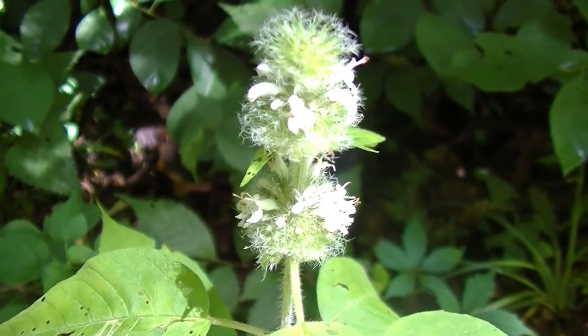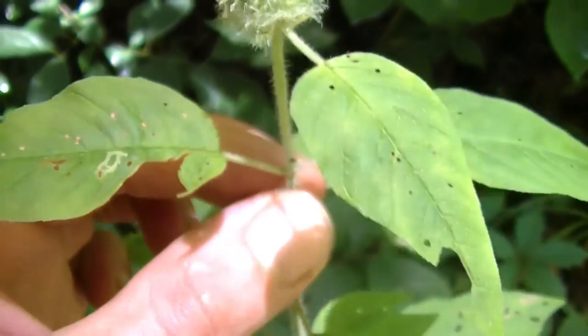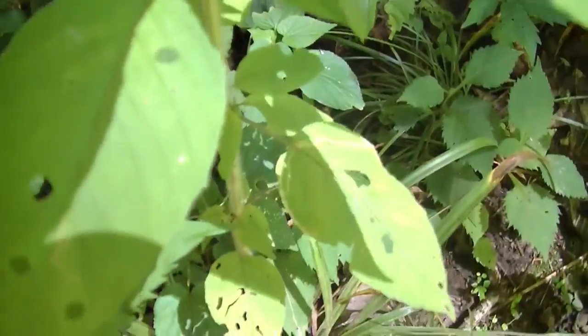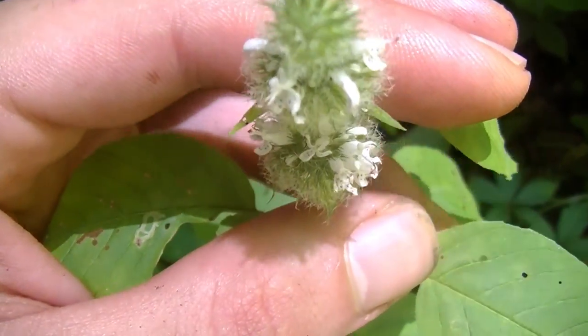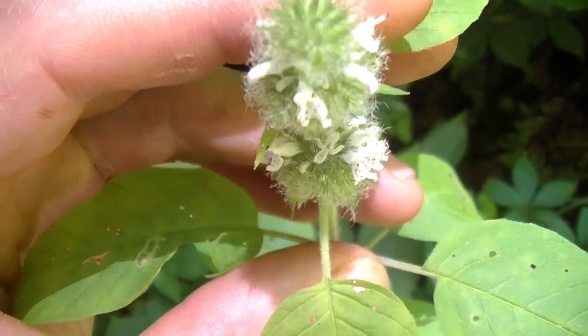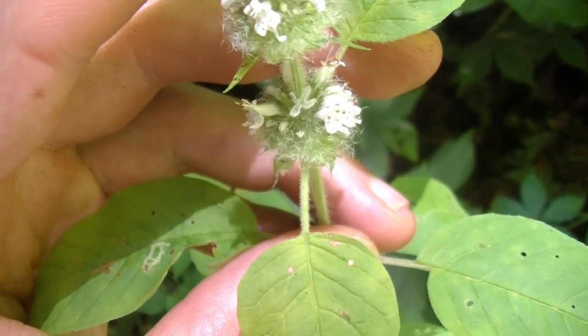Quick interruption for mint — beautiful flowers here. You can tell it's a mint a couple ways, mainly the smell. Obviously with any mint you just rub the stem or one of the leaves or the flowers and you're going to smell some sort of minty smell for the most part. There are some plants that are in the mint family technically that don't smell like mint, so make sure you keep that in mind, but for the most part any of your mints you're mainly going to smell mint.